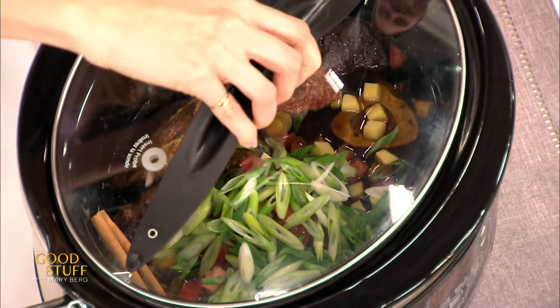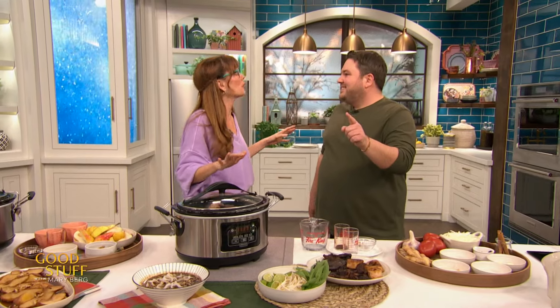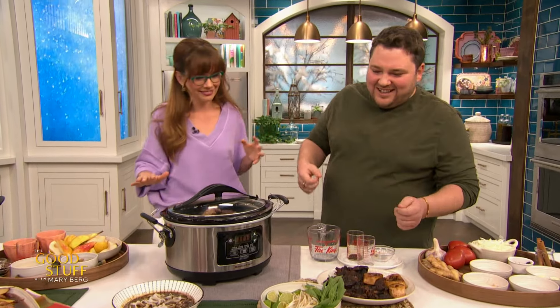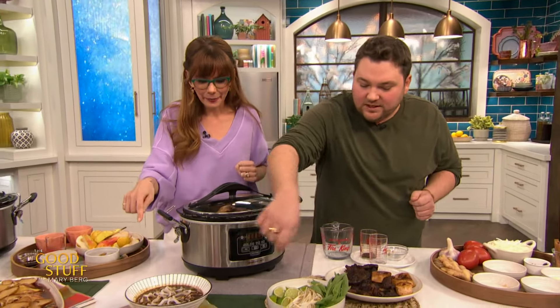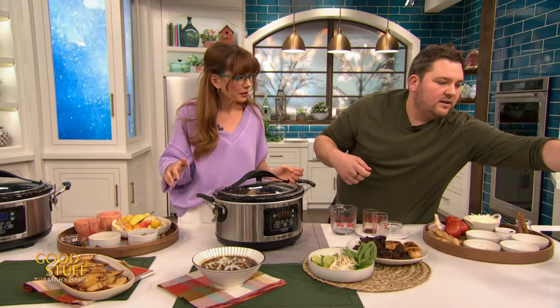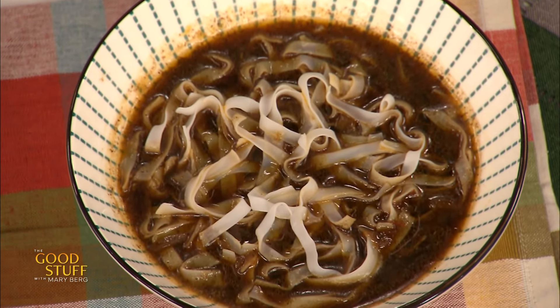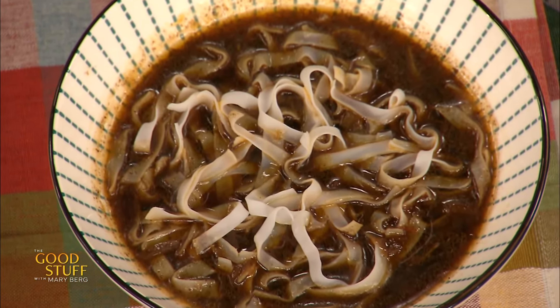Lid goes on. Your house is gonna be out of control. Eight hours on low. And then we've served it here with some rice noodles. The beef will literally just fall right apart — look at that beef after braising, just falling apart.